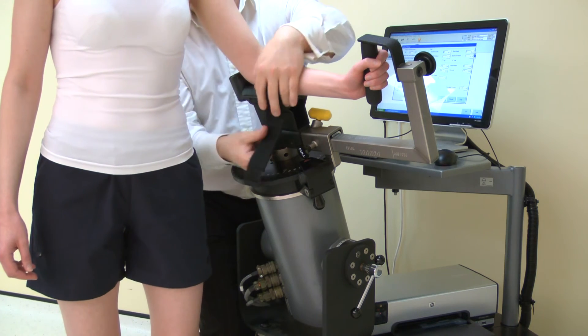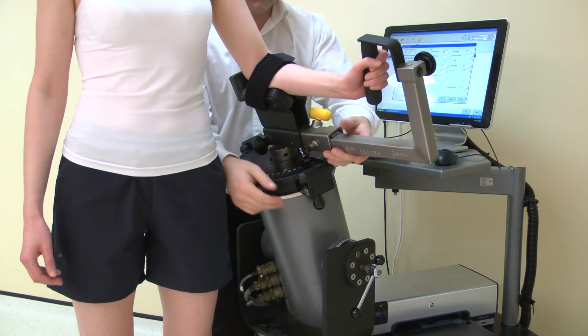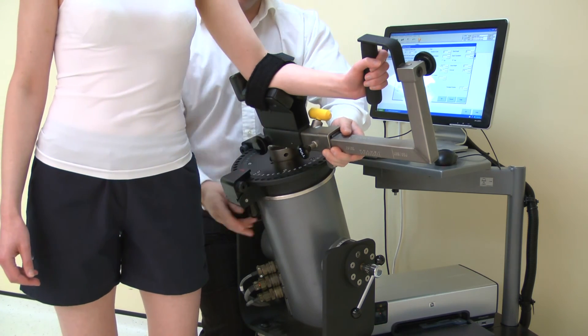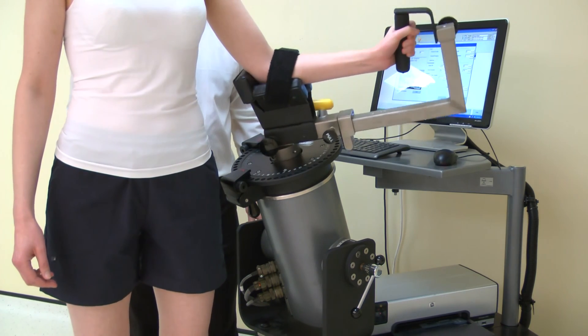Before beginning the test, secure the forearm strap to hold the elbow into the stabilizer. Now check the axis of rotation.